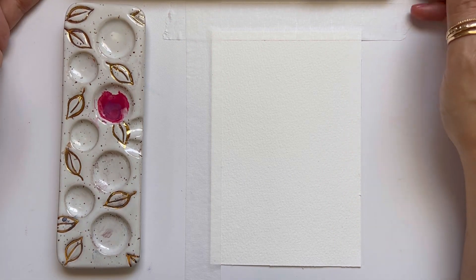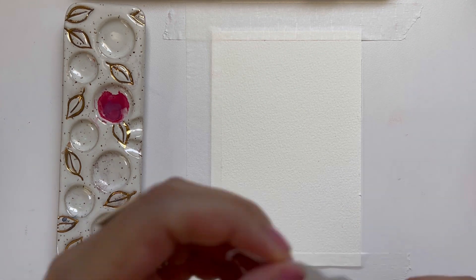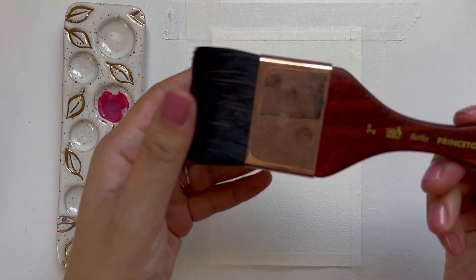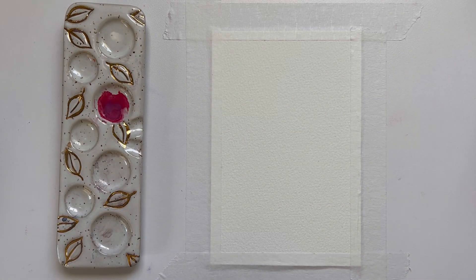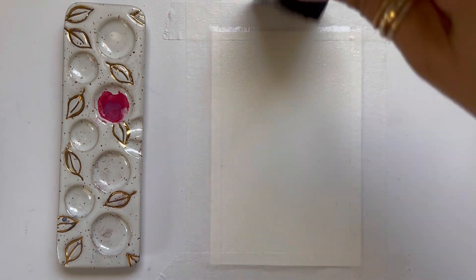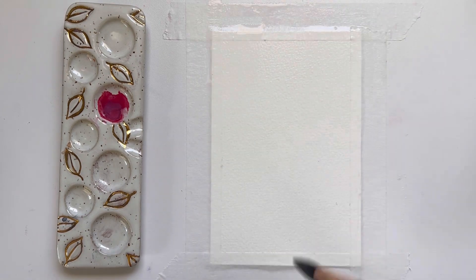Right now I'm taping down my 100% cotton watercolor paper to my table with some masking tape. The first thing I want to do after I finish taping is grab my Princeton Neptune flat brush or my Mottler brush and wet this paper down with water so we can start with our first background wash, which is our sky. Starting with wet on wet is going to allow us to get a really smooth gradient.